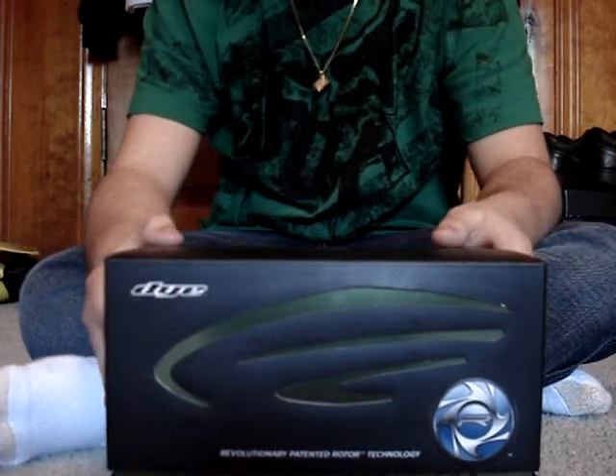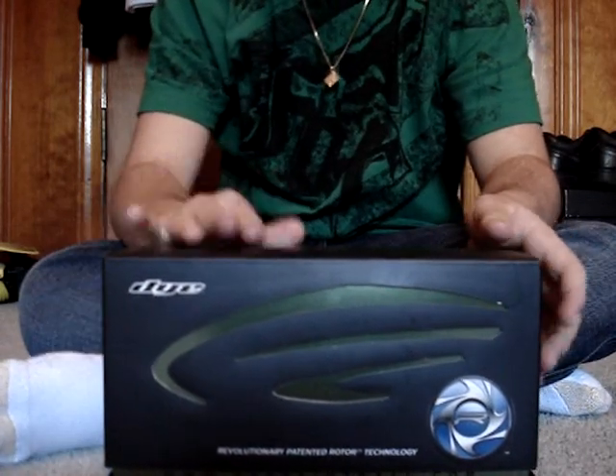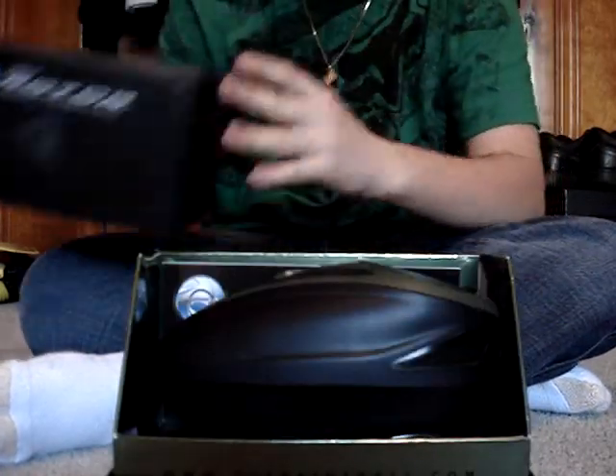Hey guys, I just thought I'd make a quick video on how to take apart the diorotor. Let's just get right to it.